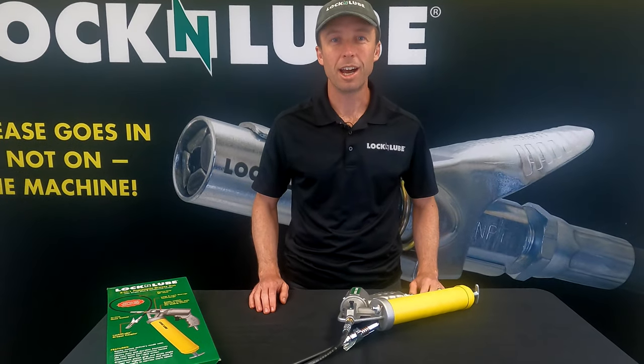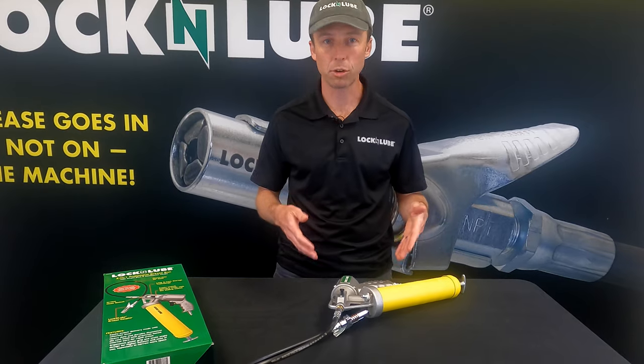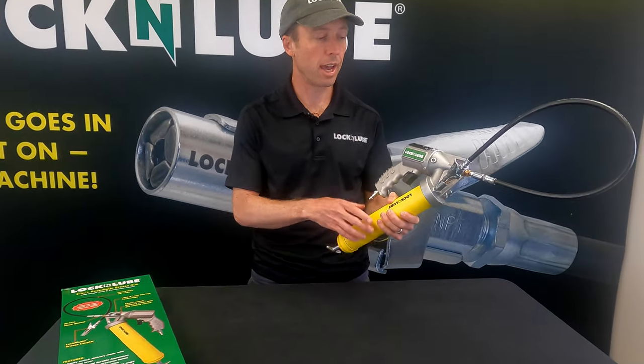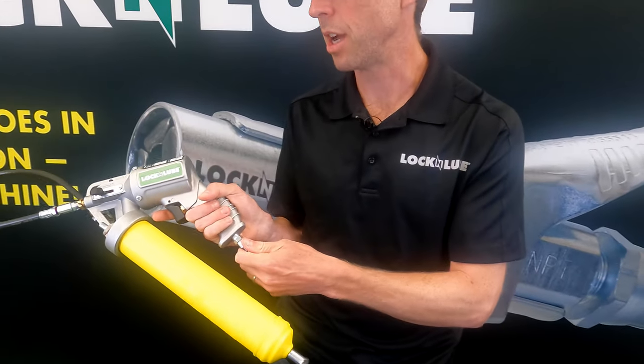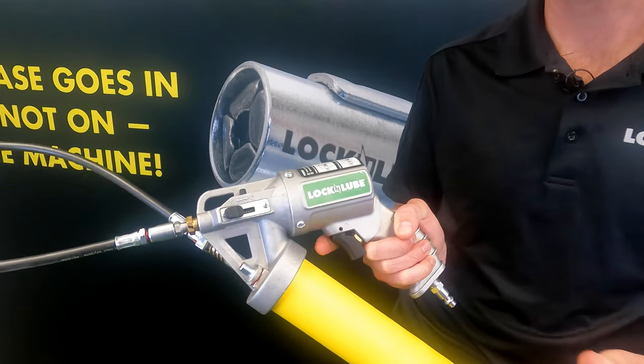Hey everybody, Jay at Lock and Lube, and today we're talking about the two-in-one pneumatic grease gun. What's exciting about this grease gun is that it gives you the opportunity to run a pneumatic grease gun in both single shot or continuous mode from the same gun.